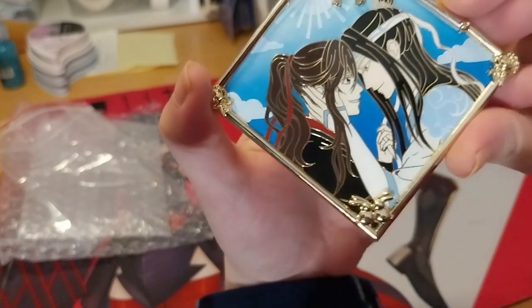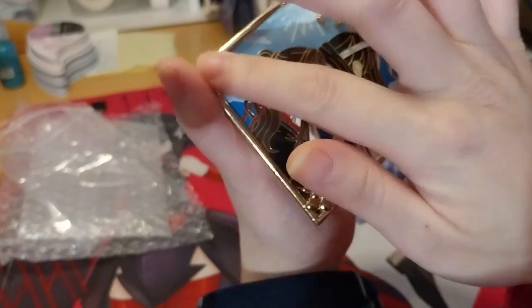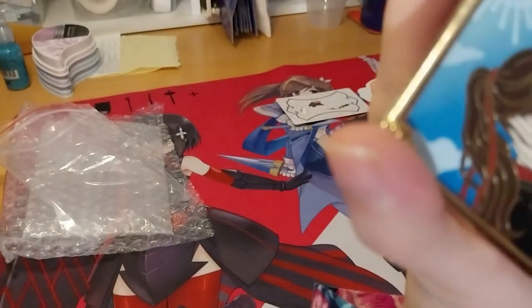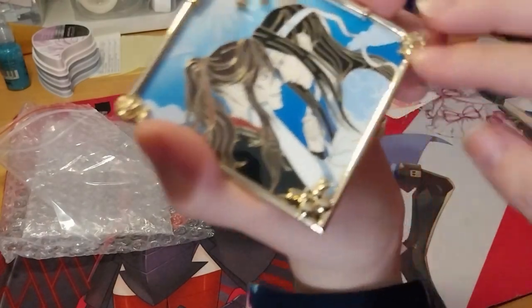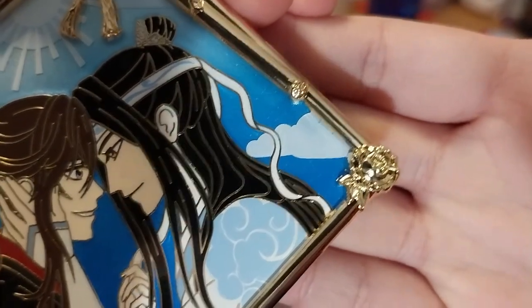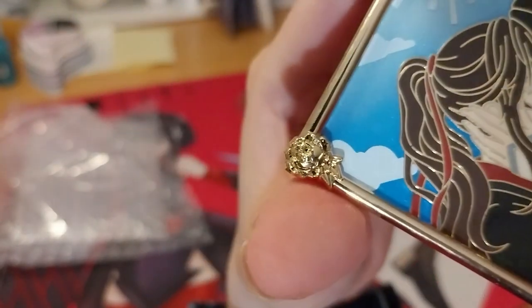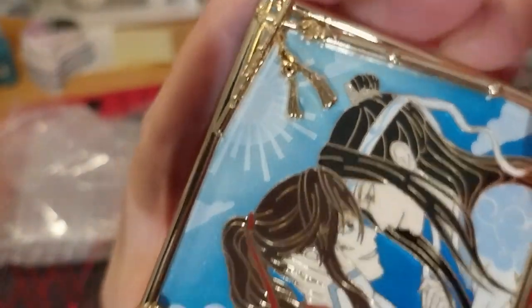This is very nice — it's got like a 3D kind of raised metal frame, with flowers on the sides. It's got two bunnies down there, a flower, and two weapons: Yishin and Shenky.